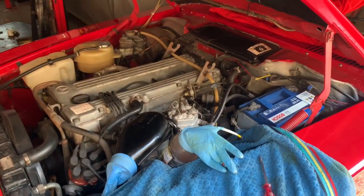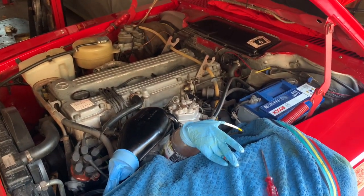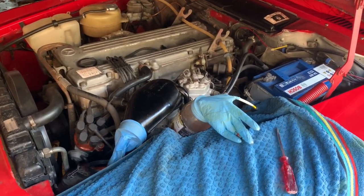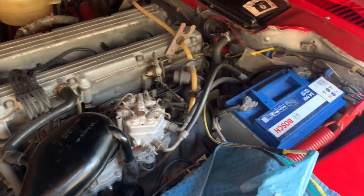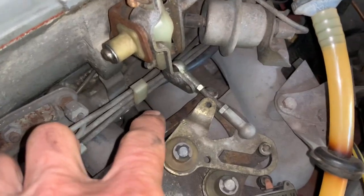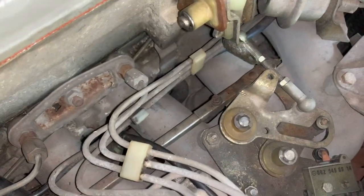So if you've got poor running, poor starting, poor cold start or something like that on your car, before you go swapping out parts, just check that you haven't got any vacuum leaks. And there we go — we've found our vacuum leak. Now we have to try to get in there, take out that fitting, which looks like it's going to be a real nightmare, and see if we can have a look at it.